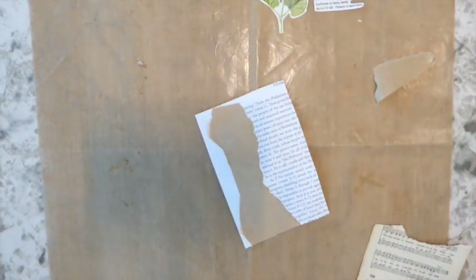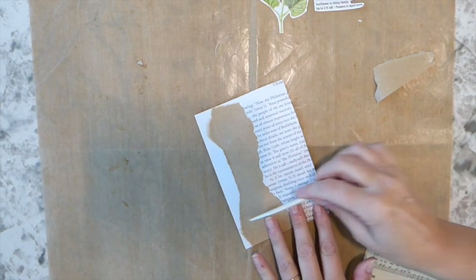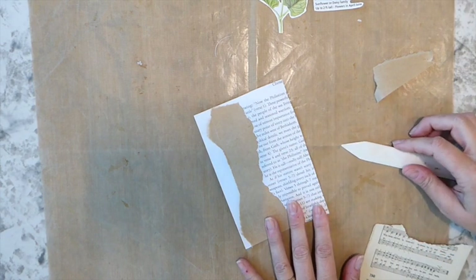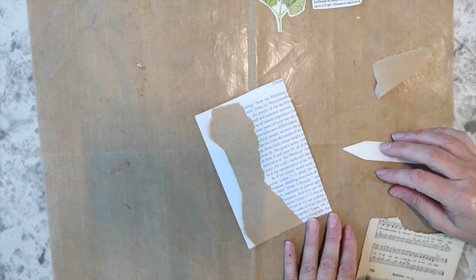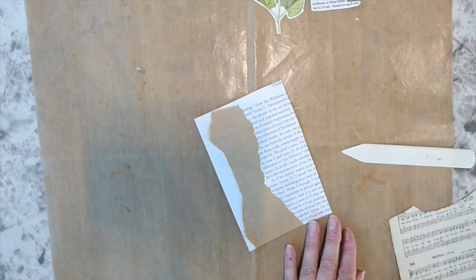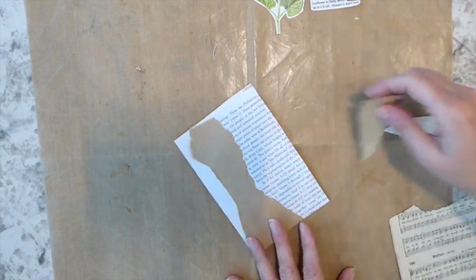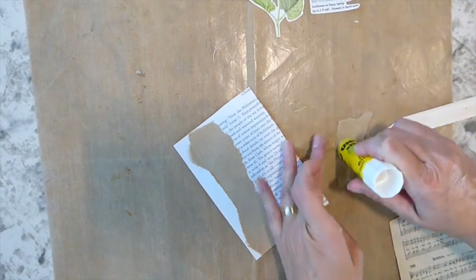That does seem crazy expensive — it was 49 cents a copy for paper and 59 cents for cardstock. I thought, well, my goodness, I wish I would have had it all on cardstock. I was expecting like 20 cents a copy for color, so I was really shocked.